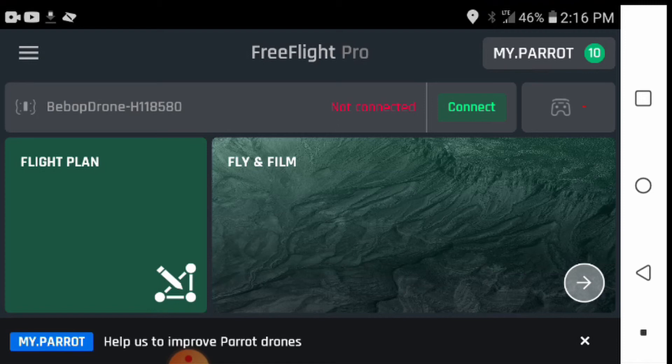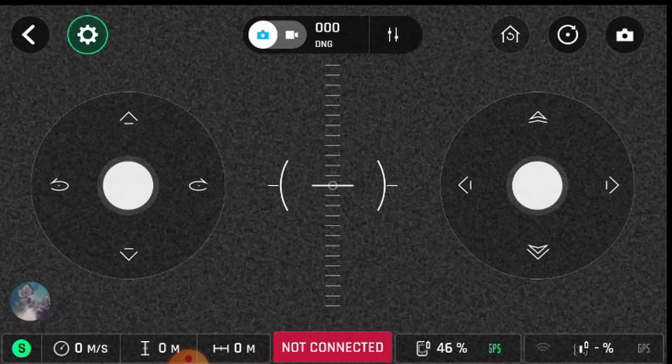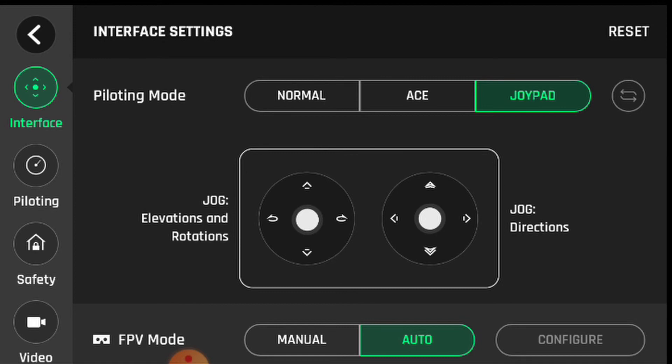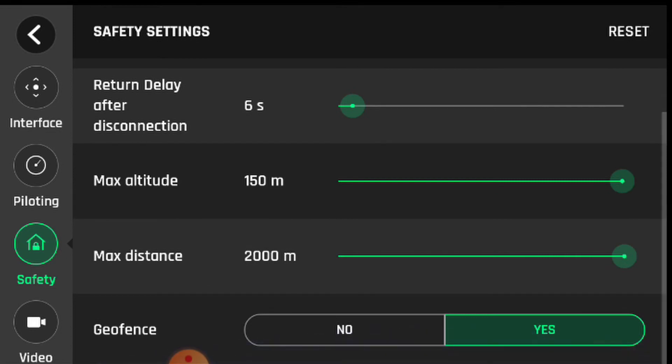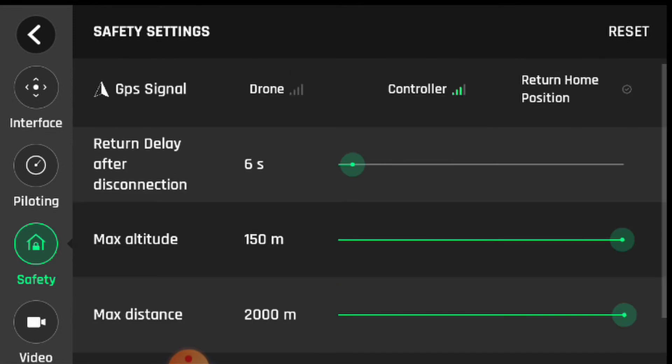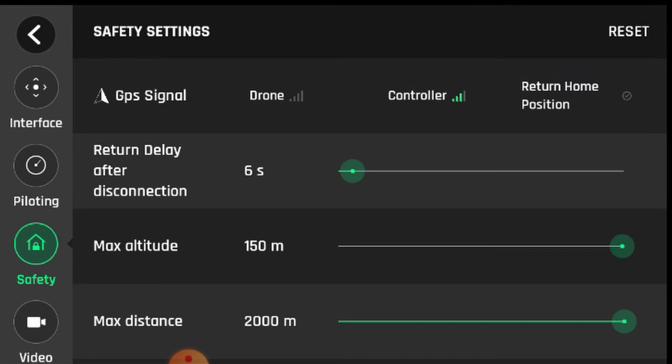We're going to run through the app and test the return home function on the Parrot Bebop drone. I'm not connected right now, but here's the interface. I'm going to go through and start changing all my parameters. You can see 'return delay after disconnection' — that's the amount of time after you're disconnected from the drone that it's going to turn around and head home.